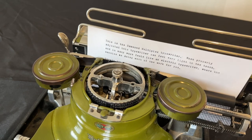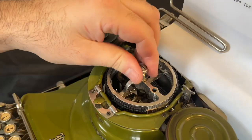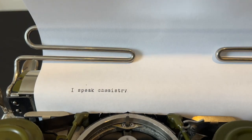One of the advantages of the Hammond design was the ability to buy new shuttles and swap them out. Shuttles with special characters for mathematicians, pharmacists, chemists, and doctors were available, as well as a large variety of languages.